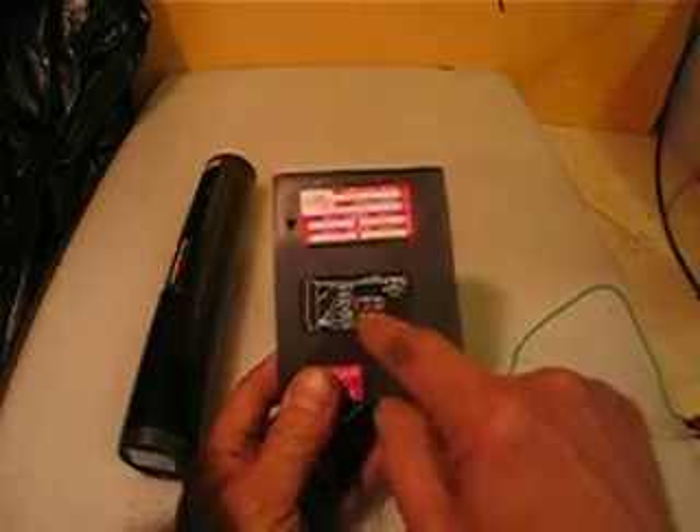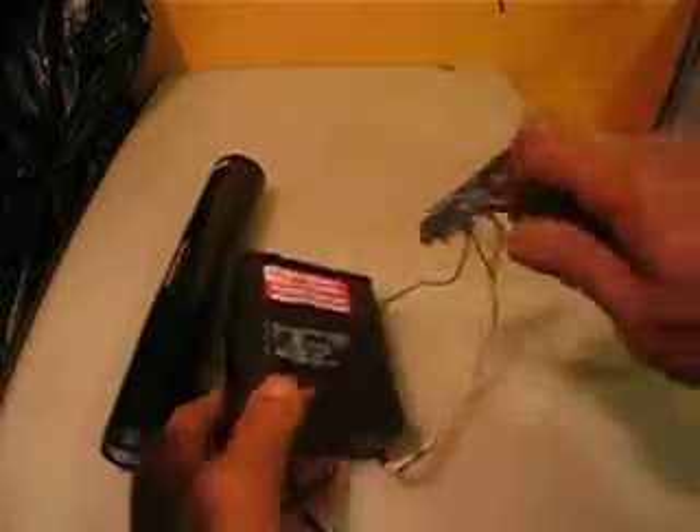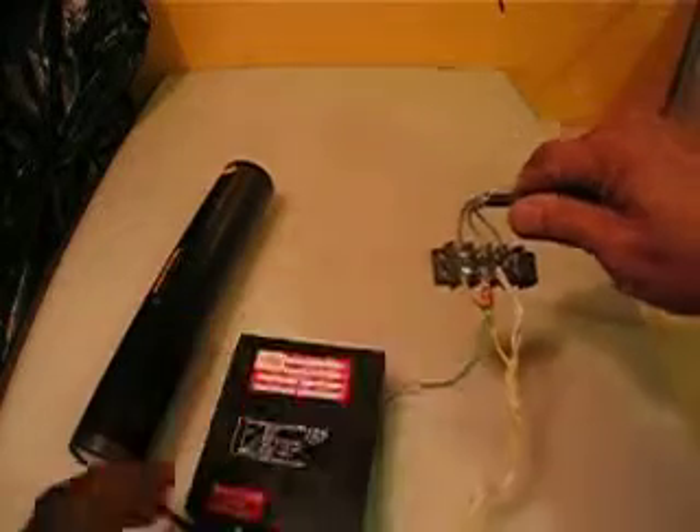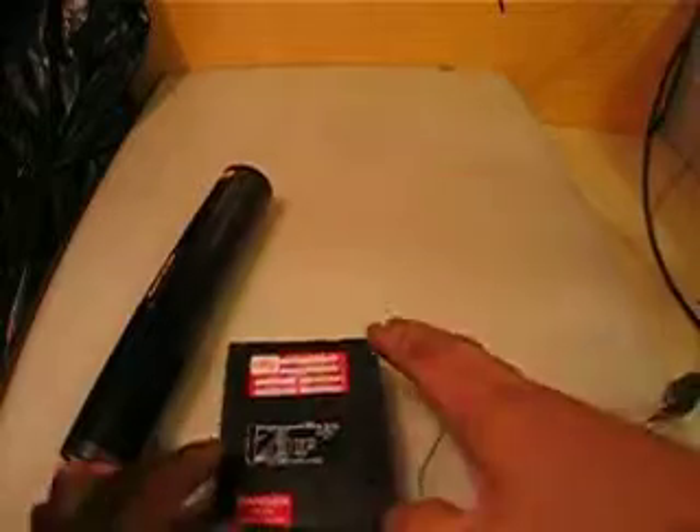The wiring is for 230 or 115. For 115, I will include the connector and the power cord.